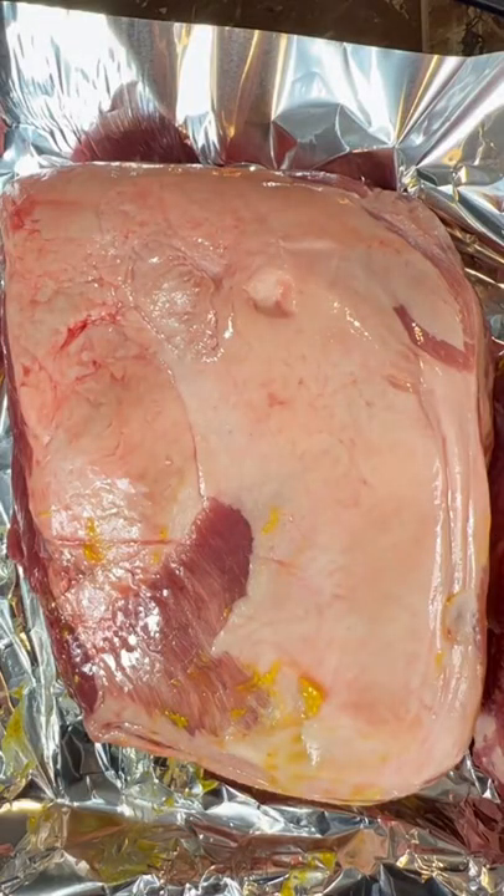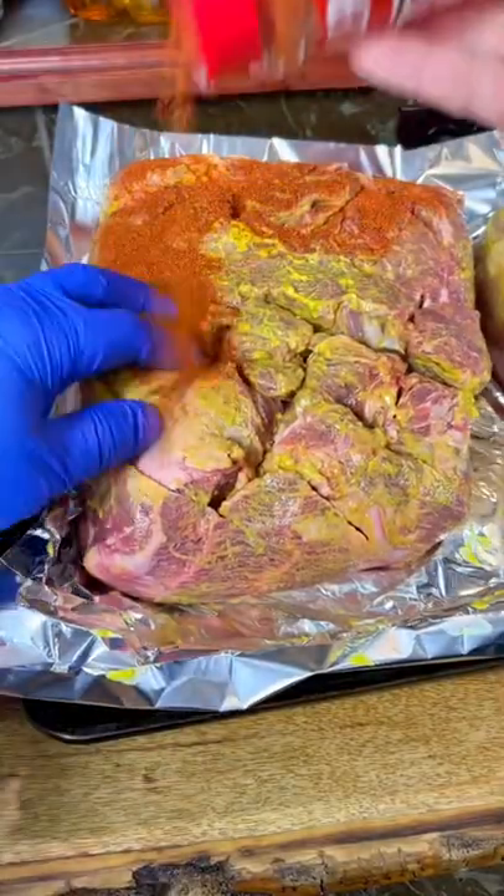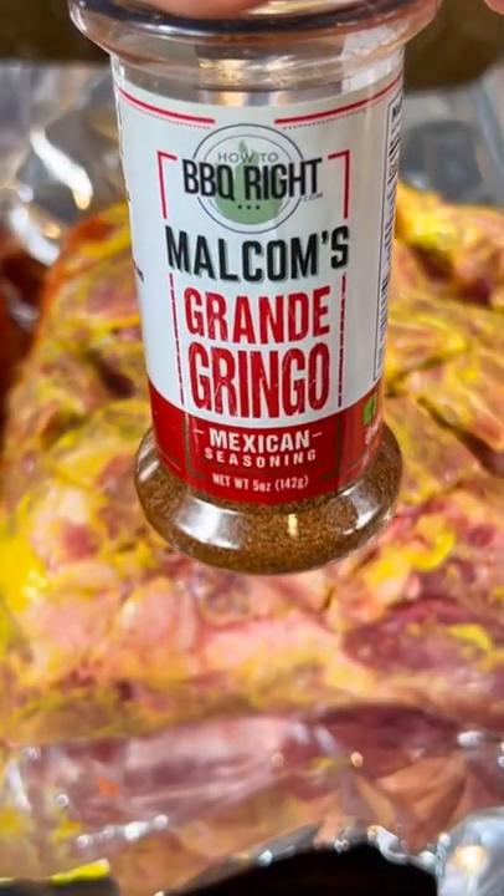I scored them so the smoke would infiltrate more, then hit them with some mustard as a binder. On the first one I used Malcolm Reed's Killer Hogs BBQ Rub, and on the second one I used Malcolm's Grande Gringo Seasoning.